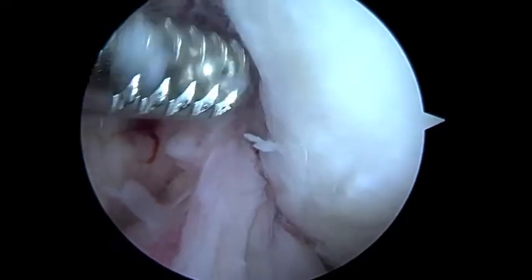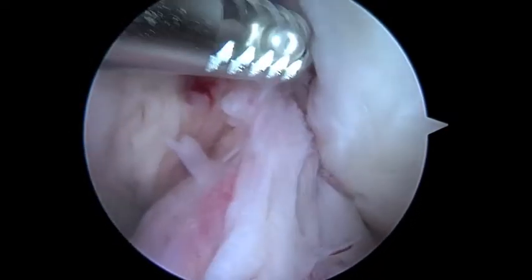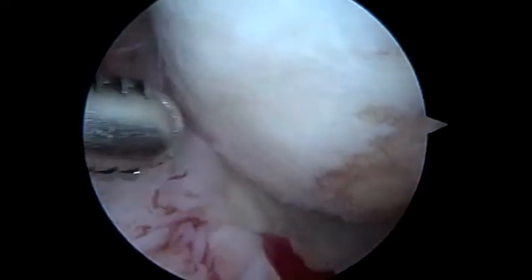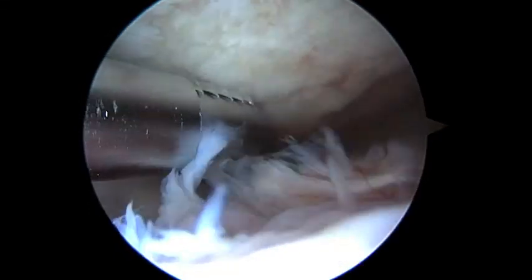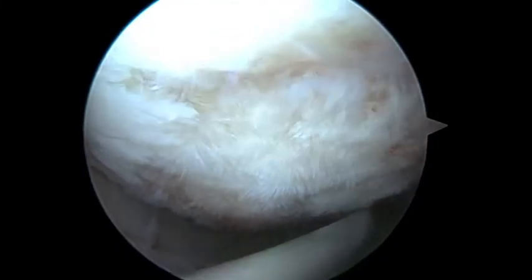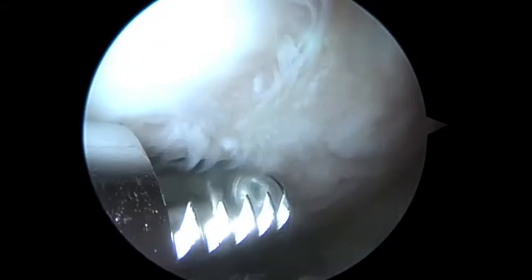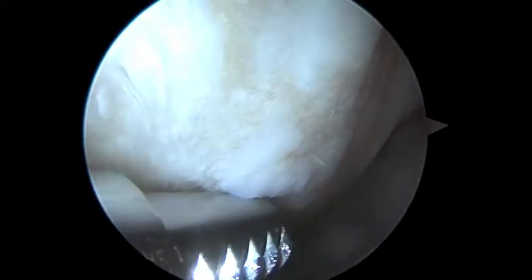Here's the intercondylar notch. The ACL ligament runs up right here and inserts laterally, which is on the right side. ACL is over here on the left. Now here's where we've got the issue — look at this. We have the arthroscopy tool that we'll be using in just a minute to prepare the base of this defect. This is where we expected to find this arthritis. You can see over here you've lost cartilage in several areas.